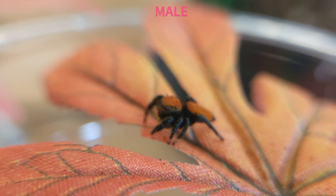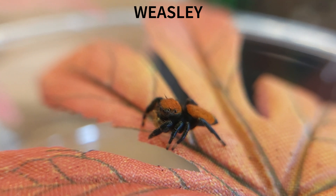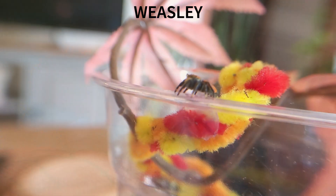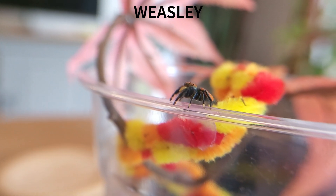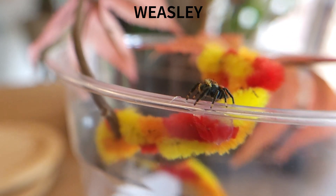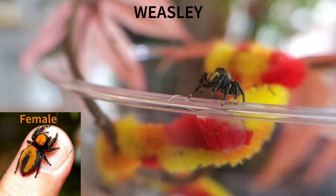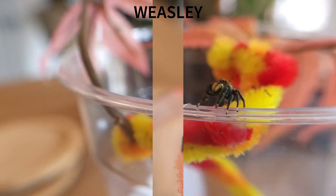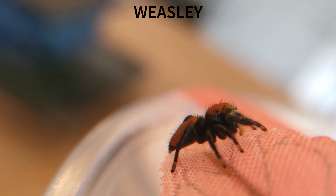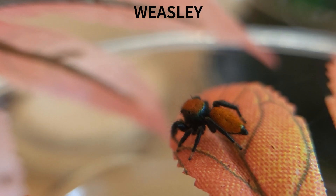Coming in at number 3 we have the Apache Jumping Spider. This species is more native to the south-western states such as Nebraska, Utah, Texas and Arizona. It's one of the largest species of Jumping Spider in the Salticidae family, with females reaching around 22mm when gravid. Males have a solid orange abdomen while females develop a very distinctive black line. In the wild, Phidippus apachinus spiders are frequently found on shrubs, cacti and other perennial vegetation in dry arid areas, dry grasslands and deserts at elevations of up to 1800m.